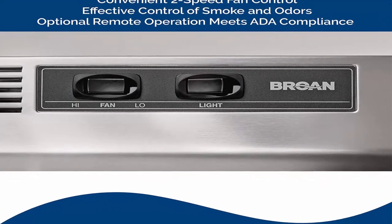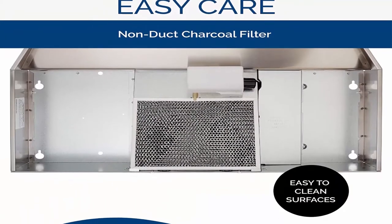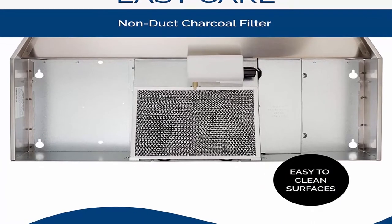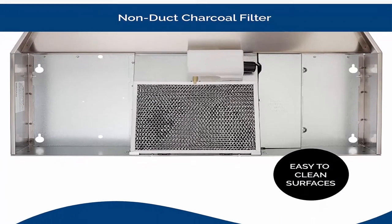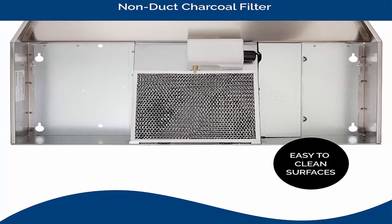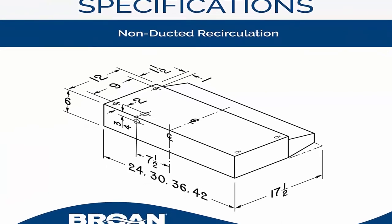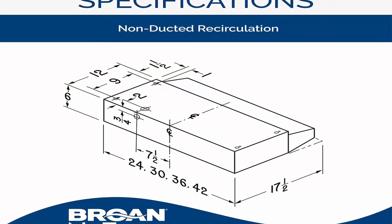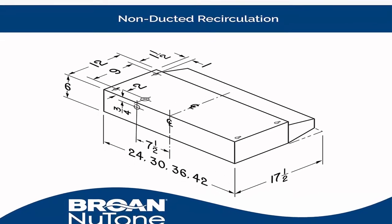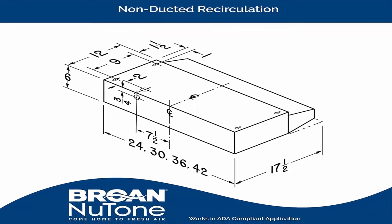Ideal size: range hood insert measures 30 inches and should be installed at least 18 inches above cooktop. Installation: range hood is installed as hardwired or with an optional power cord kit HCK44, sold separately. Minimum height above cooktop: 18 inches. 75-watt cooktop lighting, bulb not included. Non-ducted filter effectively removes smoke and odors. Rocker-type fan and light control. 2-speed fan. Dimensions: 30 inch width by 17.5 inch depth by 6 inch height.